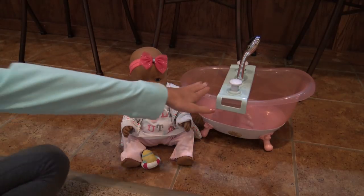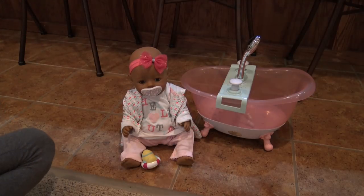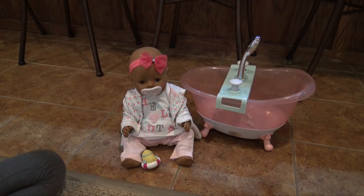So we have to fill this up with water up to the fill line, which is right here. And then we can make the bath mixture for the bubbles, and then she can go in. So I'm going to go fill the tub and get the mixture ready, and then we'll be right back.